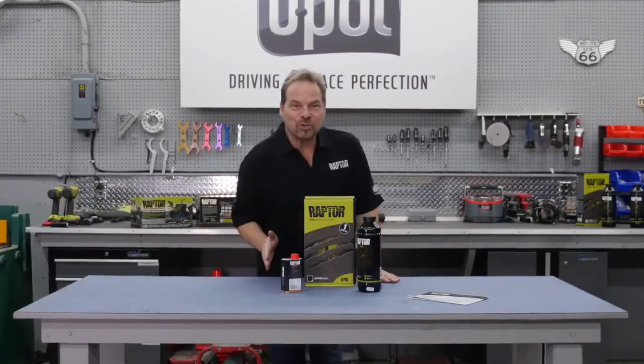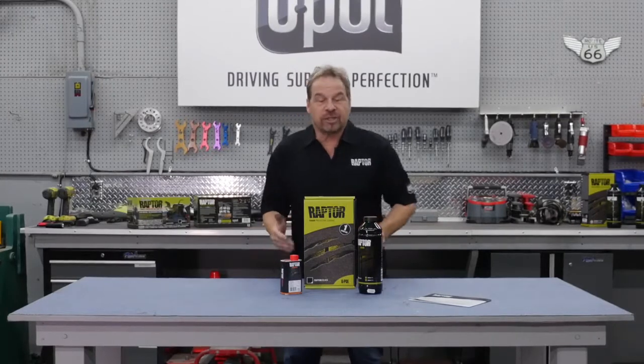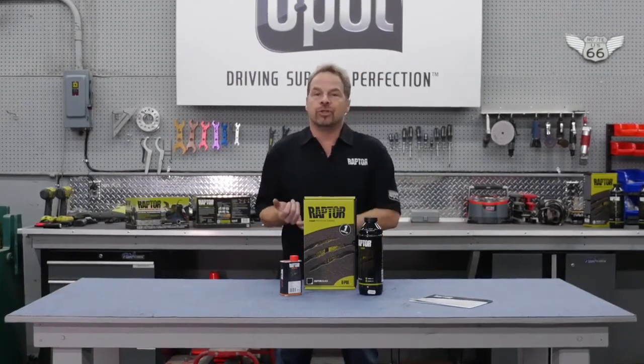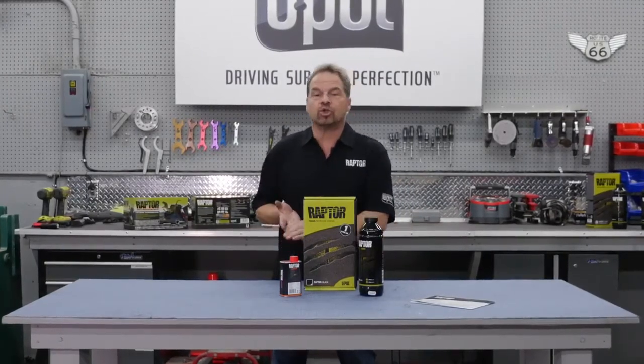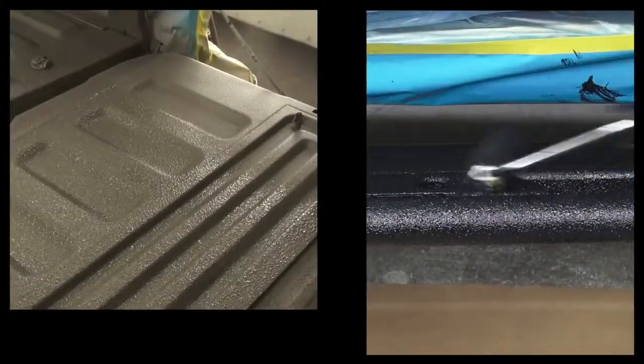Hi, I'm Kevin Taits and this is Raptor Bedliner in black. Raptor is a super tough product and is incredibly versatile, offers UV and chemical resistance and has great adhesion to a wide range of surfaces including metal, concrete, wood and plastic.